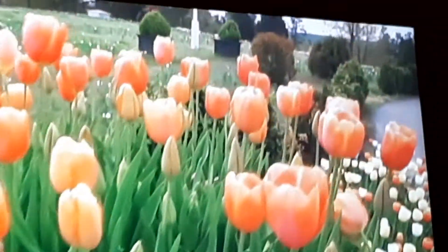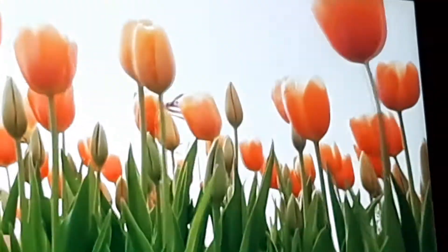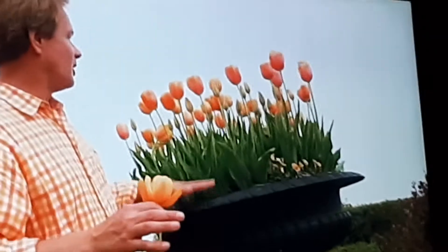I've also color-coordinated this bed of tulips with this big urn up here. This urn is about two feet deep, and it's filled with a great potting soil. In the fall, I fill it with tulip bulbs. And here, I just went with one single color.